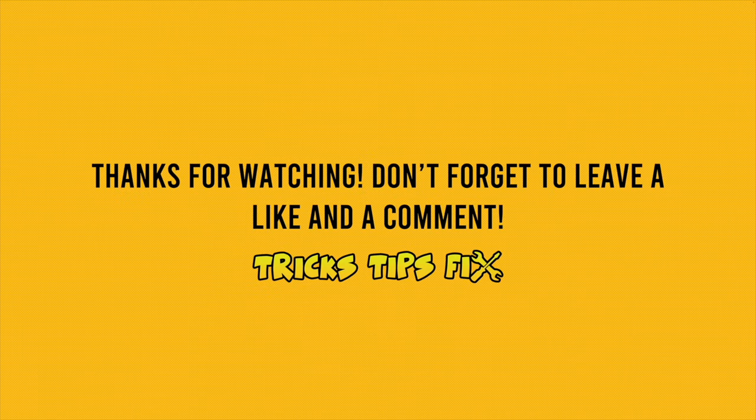I hope this video was useful. If so, please leave a comment down below. If you have other tips that worked for you, type them in the comments as well. Leave a like and I'll see you in the next one.